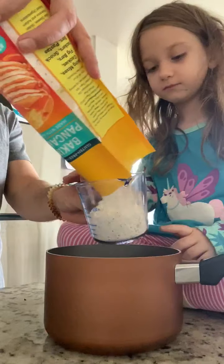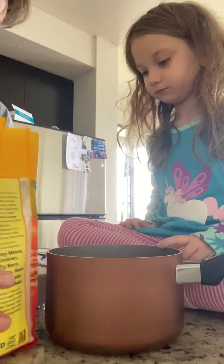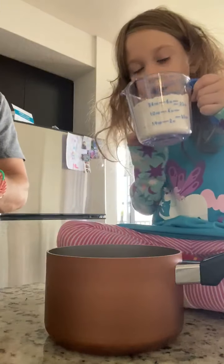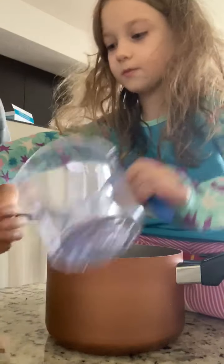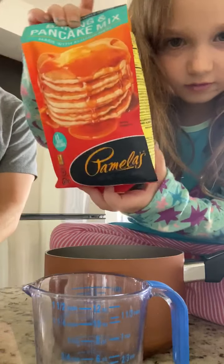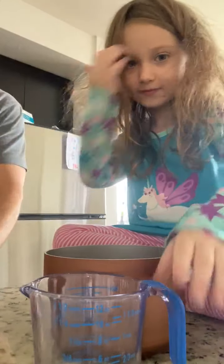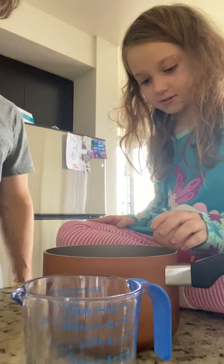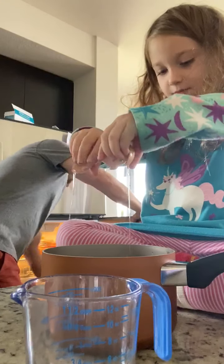Do we need all this in here? One cup — hold on, it might be too much. That's perfect. Okay guys, we need one cup. We need to show them what we use in case they want to make this. This is what we use to make it, and on the back it gives you what you need. One cup, one egg.